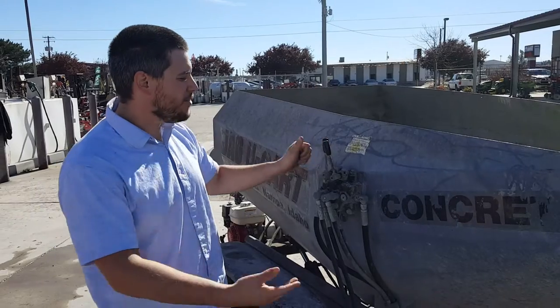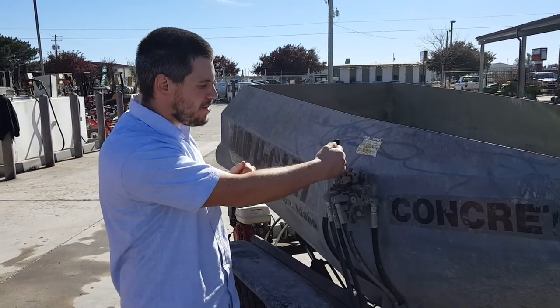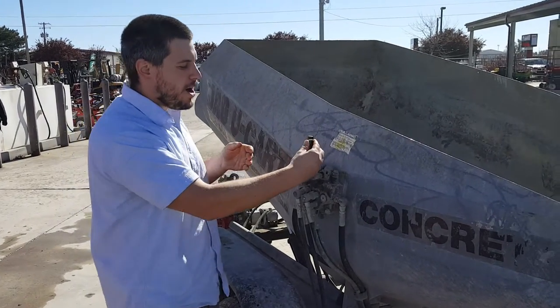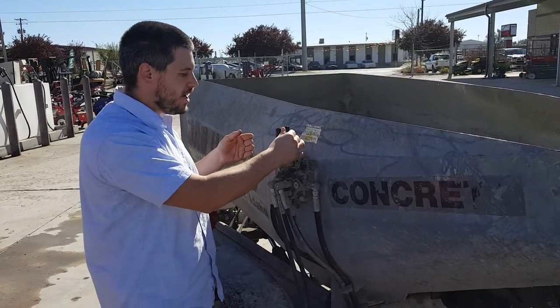Once again, turn this off. If you want to go back down, press down. Just go gently, let it come out into your wheelbarrow, and then go right back up. And you're good to go.